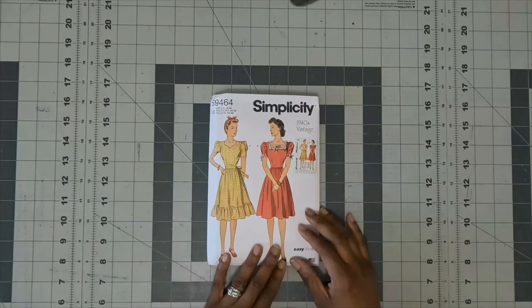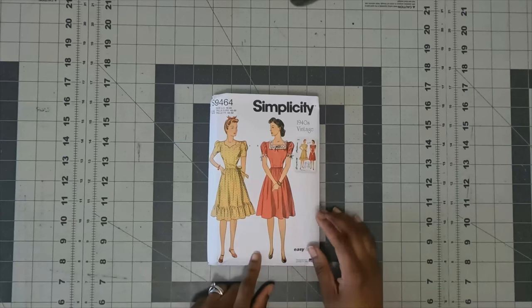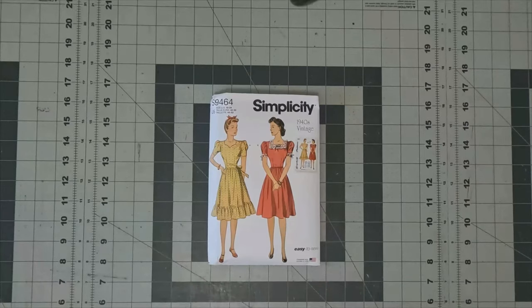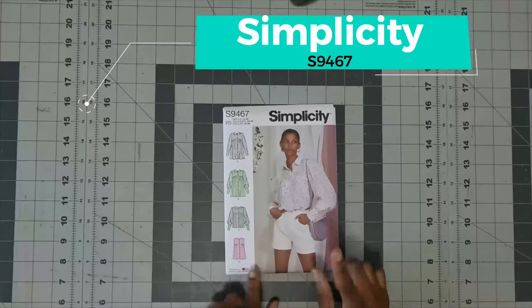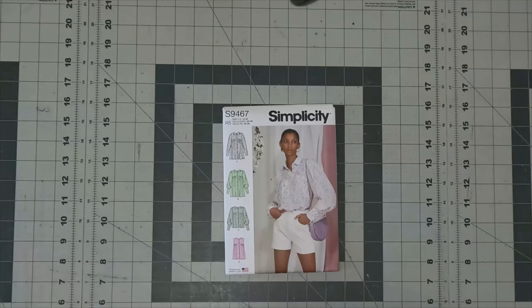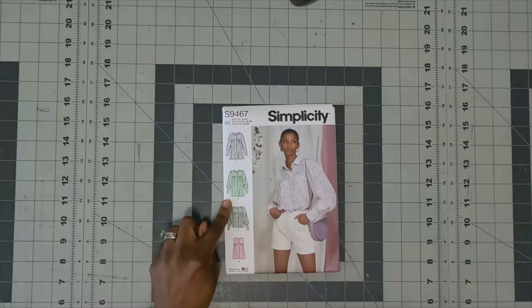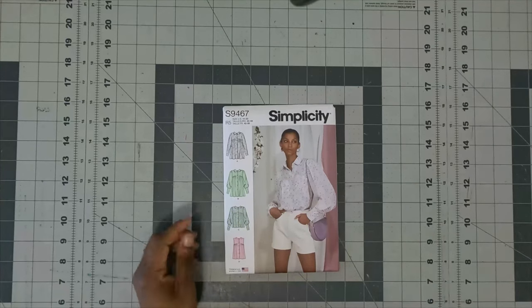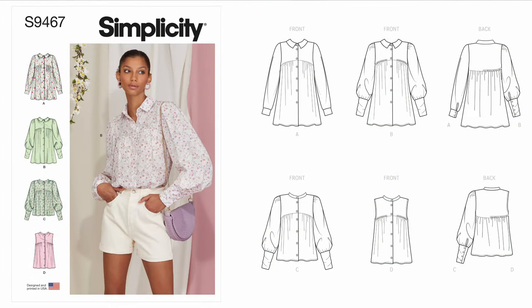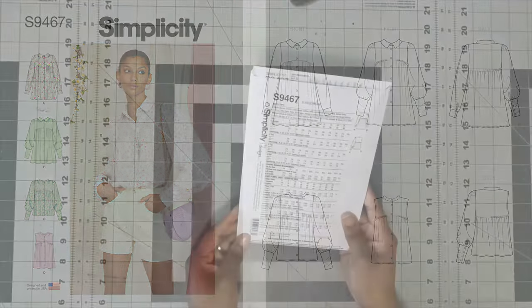I'm putting up the back of the pattern so you can see all these details. The next pattern is Simplicity 9467. I plan on doing two versions — View B extended into a dress, and also View C. View B has a collar which I like, and View C has just a neckband, so I want to do both — one in a solid and one probably in a print.